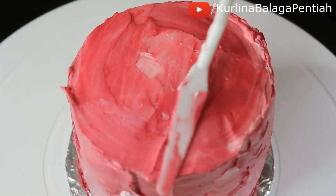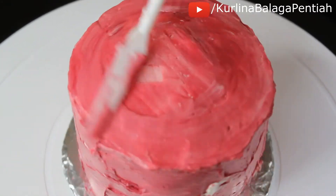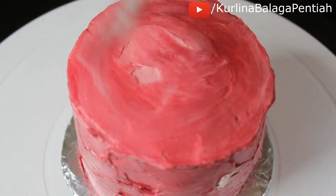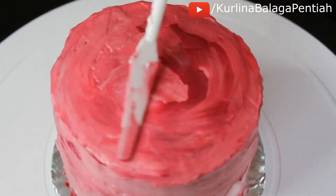Once I'm done adding the marble buttercream all over my cake, I'm smoothing out the top and the sides. I'm also adding more buttercream to fill any gaps on the cake.